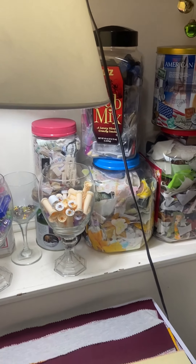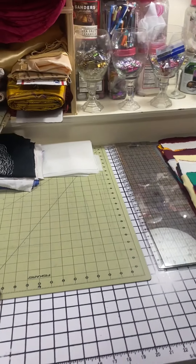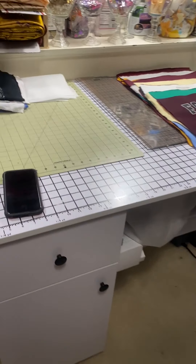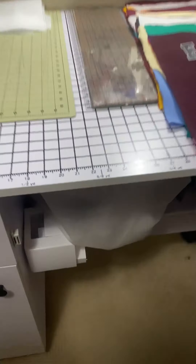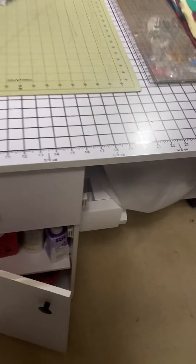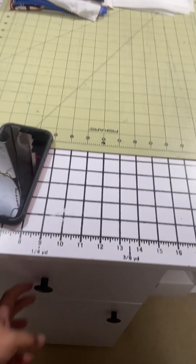On the shelf I also have lots of containers that I store things in, just to make it a lot easier to see. This is my cutting table, and underneath it has a shelf that can hold my serger. It also has a unit with some baskets for storage, and one small drawer as well.